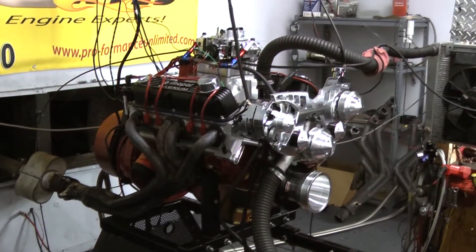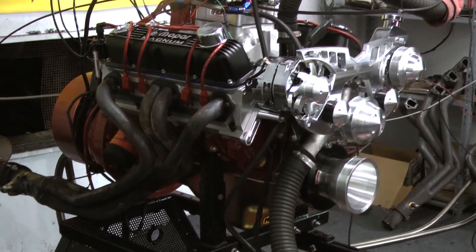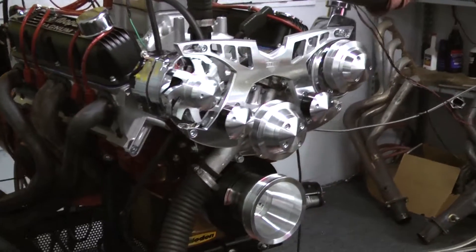The customer asked us to paint the block red for them. We did the red ignition wires, and we've got the March alternator power steering serpentine kit on the front of this thing. It really looks trick.